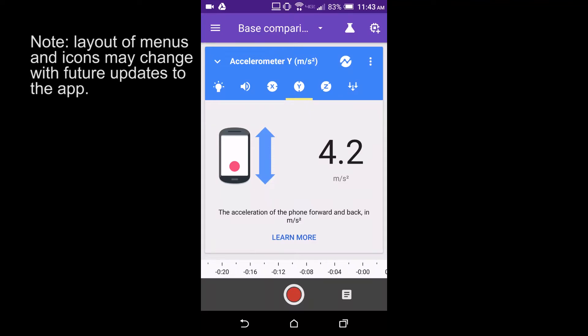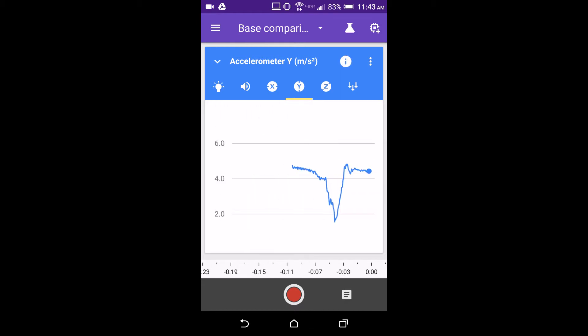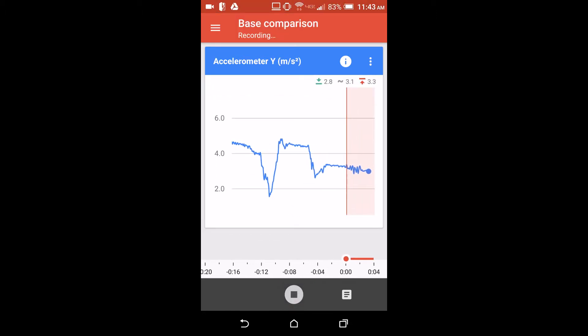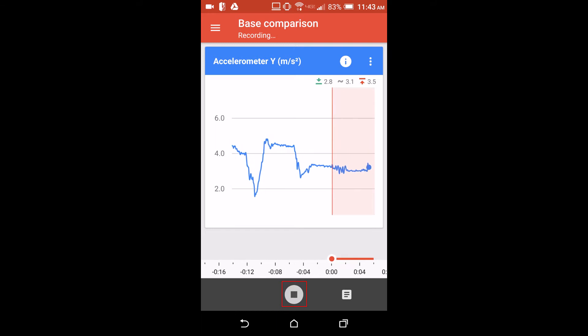To record data in Google Science Journal, open any sensor in meter or graph mode. Set up the phone for your experiment and press the record button at the bottom of the screen to start recording. Perform your experiment, then press the record button again to stop recording.